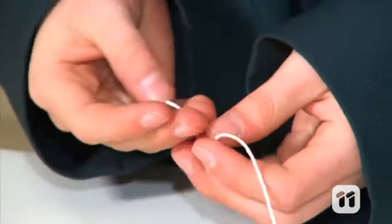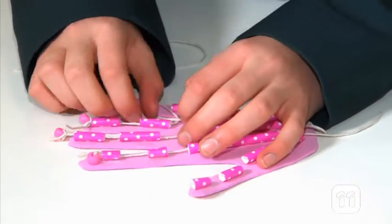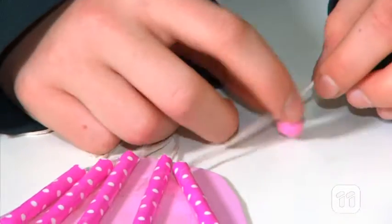Next up, we need to cut our string into five pieces and put a bead on each end. Thread each piece through the first straw on the tip of the fingers and thumb, then through their corresponding straws. Then you can tie another bead onto the other end of the twine.